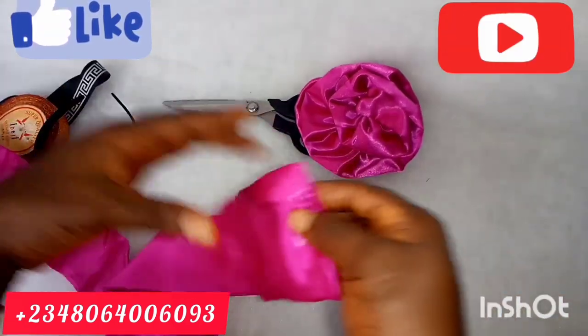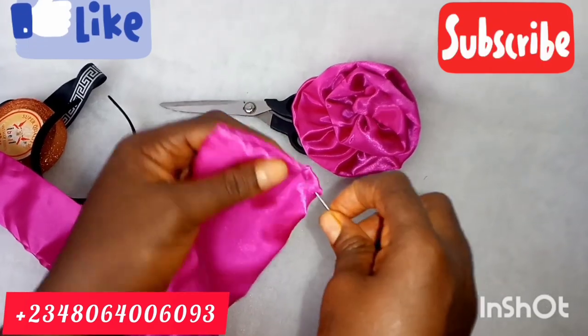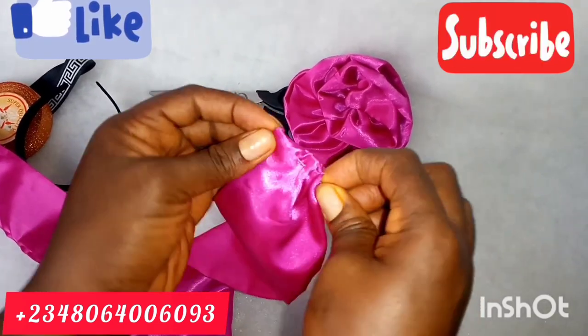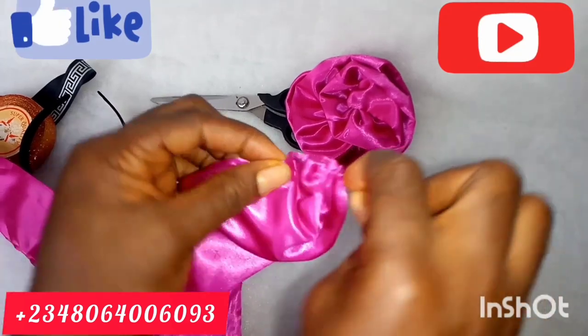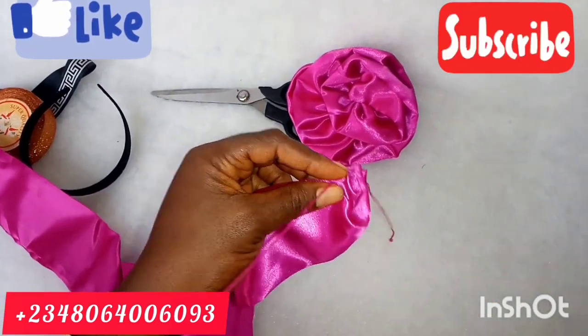So now it's time to gather it. After sewing it and turning it out, you start gathering it. Just follow what I did. I folded the beginning — I folded it and then started gathering it from there.